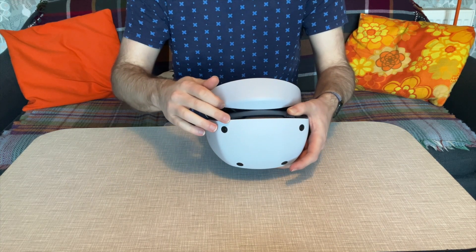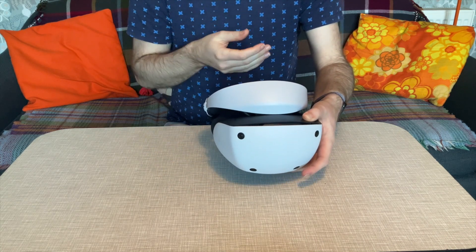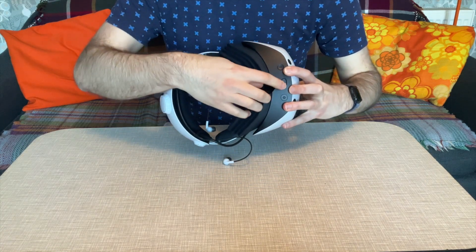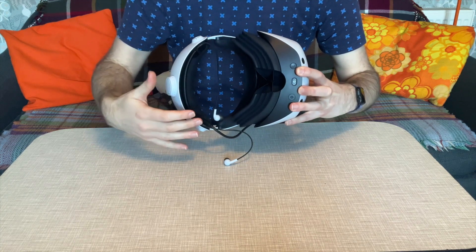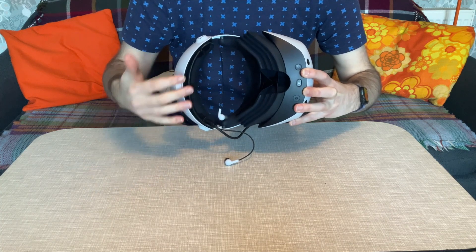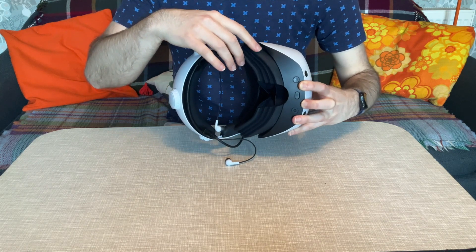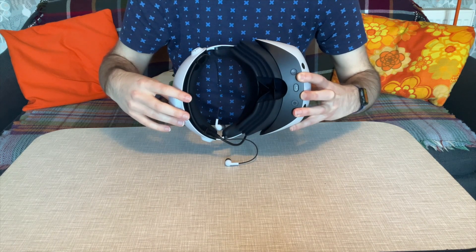There are also some vents which allow hot air to escape, reducing the chance of the lenses misting up. At the bottom you've got the power button and microphone, and on the back there's a headphone mount for a 3.5mm jack if you prefer that. There's also a flanged light guard which allows for a much better fit around your eyes to protect you from outside light.